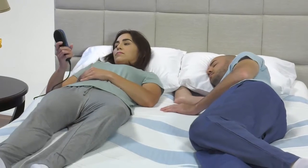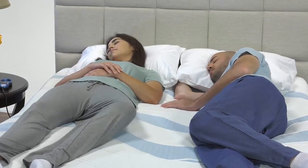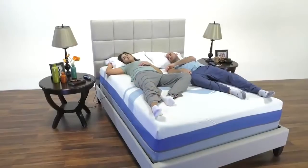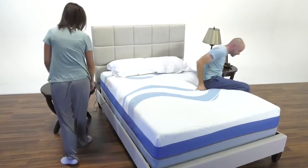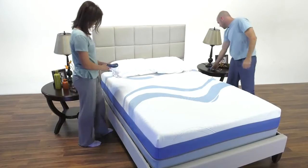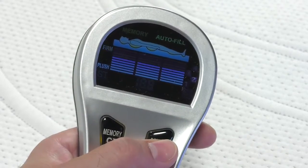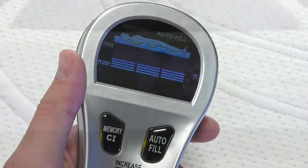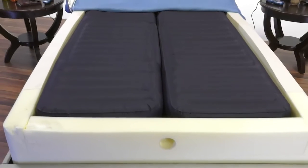Now that your favorite setting is stored, you can hit the memory button at any time and you will return to your favorite comfort level. The hand controls also feature an auto-fill button, which completely and automatically fills the mattress to 100%. This is a fast and easy way to give your bed that full, smooth look after you get up in the morning.